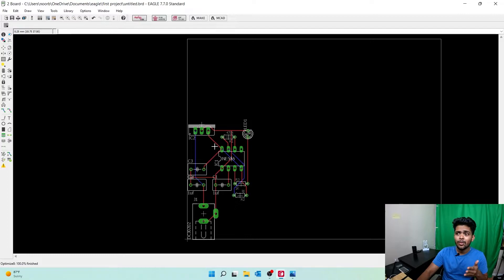You may be asking: what is red and blue? The red lines are on the top layer — let me select the move option here. The red lines are from the top layer, and the blue lines are from the bottom layer. It's a two-layered PCB: top layer and bottom layer. There are a few lines going on in each layer.